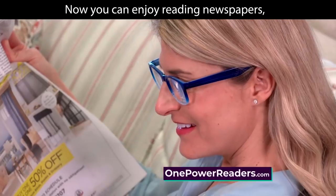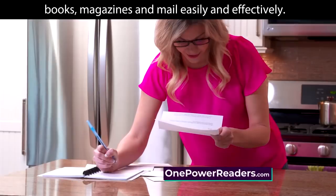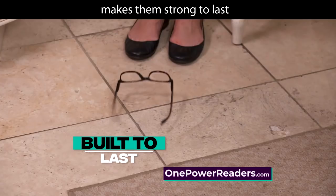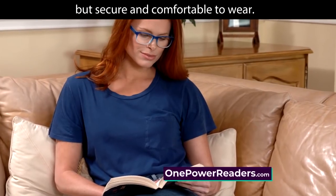Now you can enjoy reading newspapers, books, magazines, and mail easily and effectively. Plus, the durable spring hinge makes them strong to last, but secure and comfortable to wear.